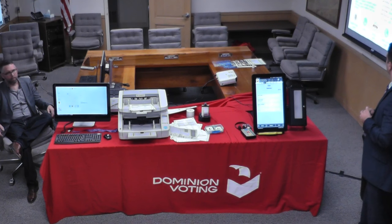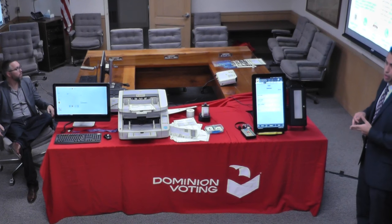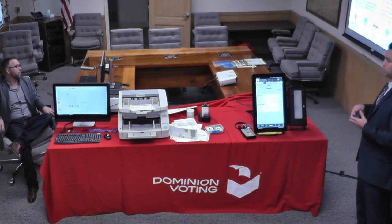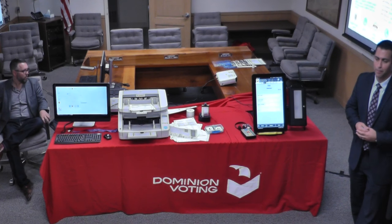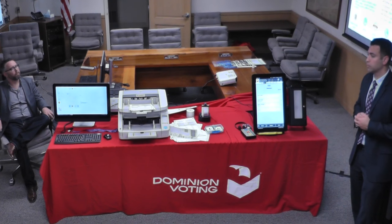You can see some of the qualified people we have. We will have full implementation support, training needs, ongoing service support, and on-site support — all completely negotiable based on what you feel most comfortable with.